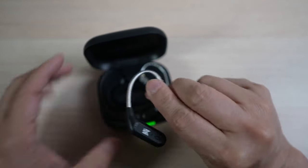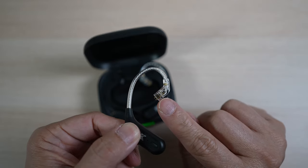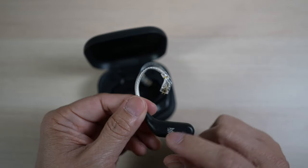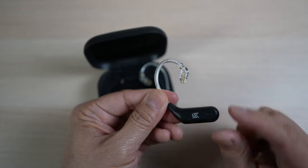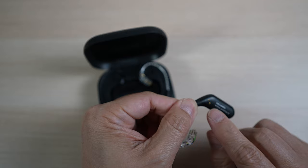Each one has a stiff curve behind the ear hook with the C-pin connector. There's a black plastic housing for the battery, and a control button towards the tip. In the back of the ear hook, there are a couple of charging contacts.